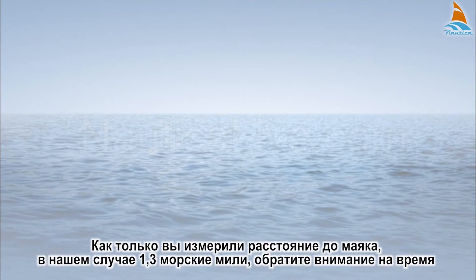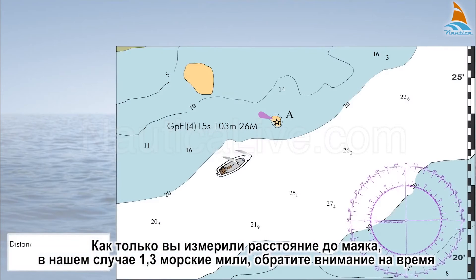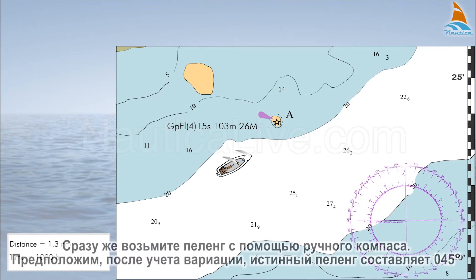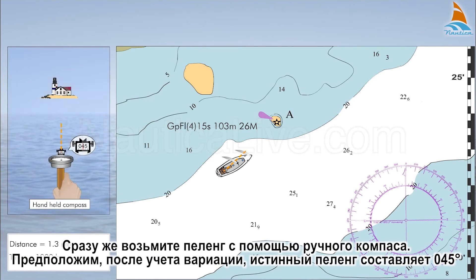As soon as you've measured the distance to the lighthouse — in our case 1.3 nautical miles — note the time. Let's assume it's 10 hundred hours. Immediately take a bearing using the handheld compass. Let's assume that after applying the correction for the variation, the bearing is 0.45 degrees true.